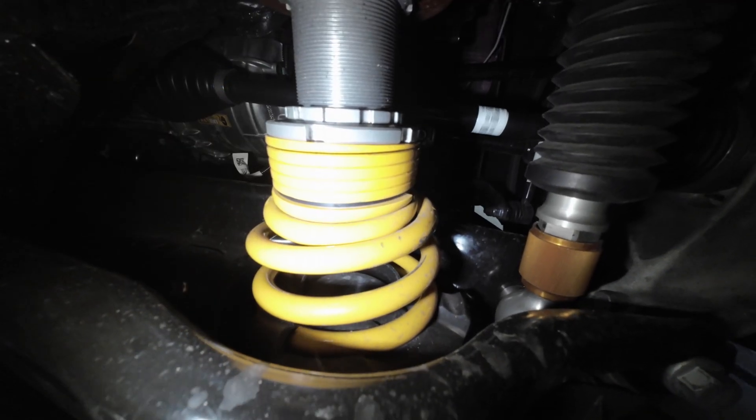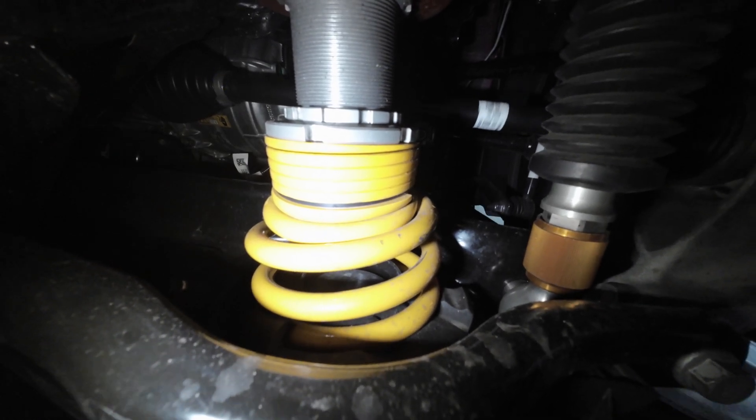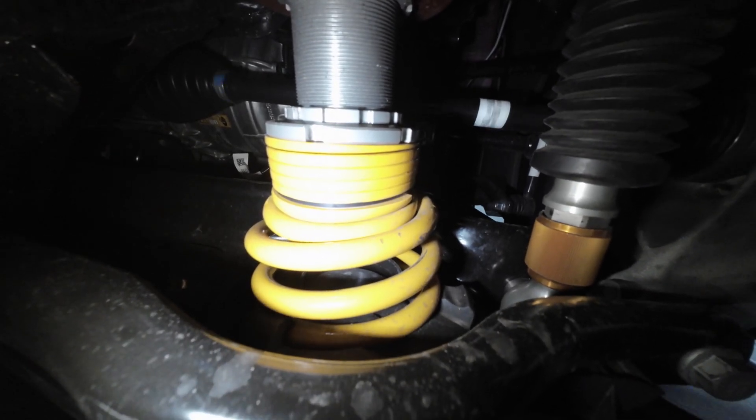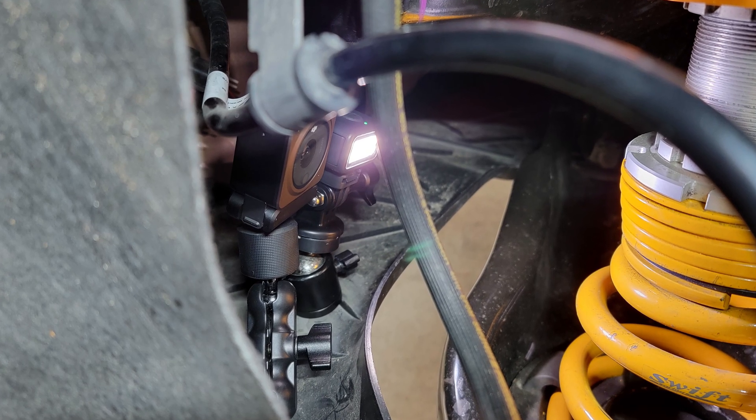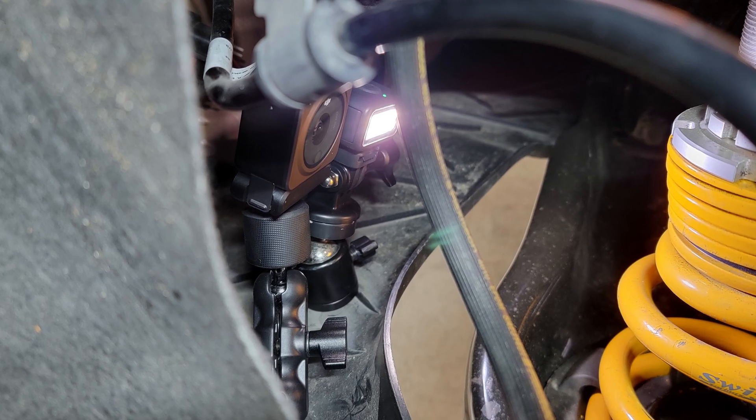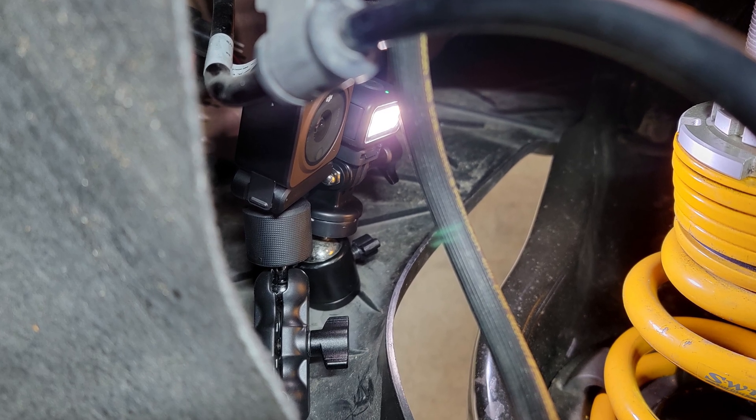I came up with this idea when I was trying to record the movement of my car suspension as I drove over bumps. Luckily there were two holes I could use for mounting, but because there was no easy and secure way to mount a light to the Action 2 itself, I had to use two separate mounts for the camera and the light.